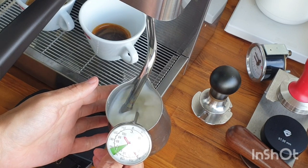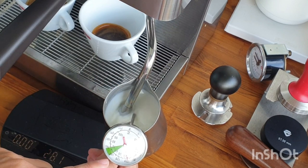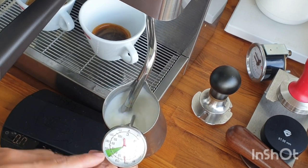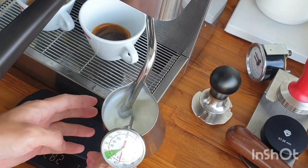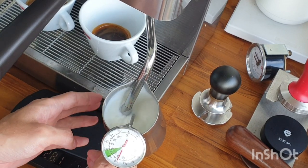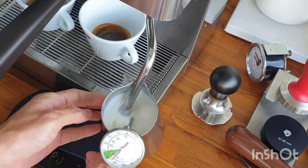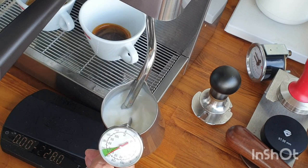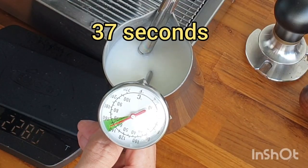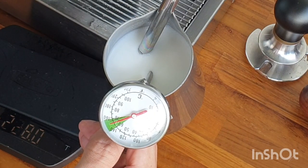By the way, the Elizabeth is basically slightly stronger compared to the Marax in steaming — not sure if it is because of its dedicated steam boiler. Now we are going to the green area between 60 to 70 degrees. I'm gonna stop at 60 — right there, 37 seconds — and we just went beyond 65 degrees.